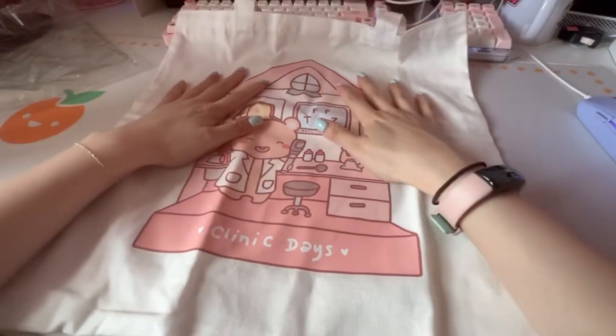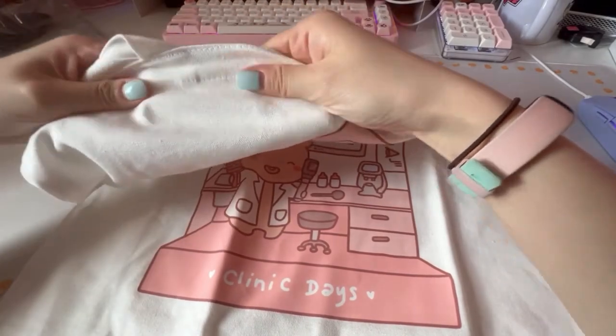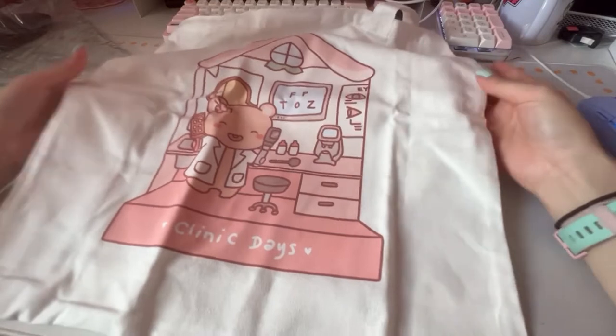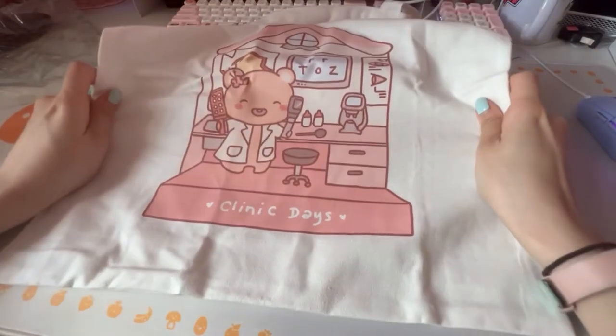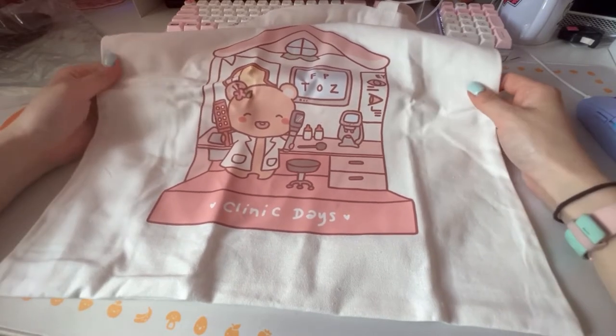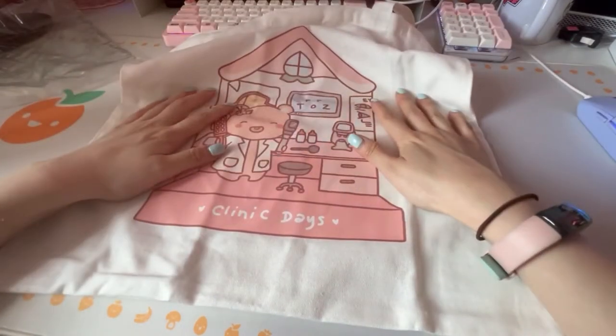This is 15 inches by 15 inches. It's a 100% cotton bag. I had it made from a supplier on alibaba.com, and I'll show you how I found my supplier, how I designed the bag, and how I package it to be mailed.